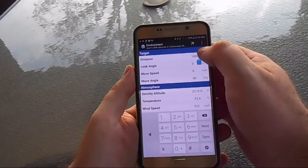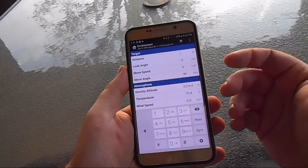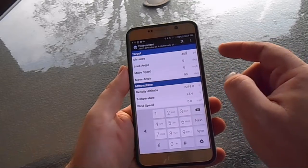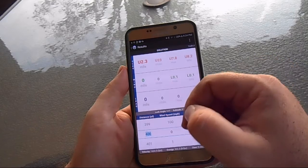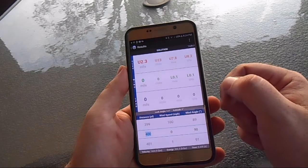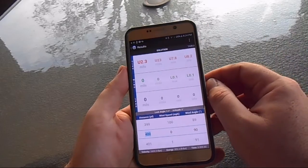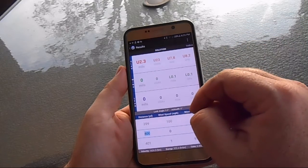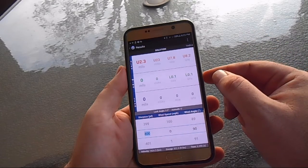Most of the time in the field, I'll range my target — say it comes up 400 yards — plug that in, let it come up, check my wind, and if everything lines up, I'll go ahead and apply my shot. Once I have to make a correction, this thing goes out the window a little bit. If I'm really having problems, I'll go back and check my data — sometimes playing with your zero settings can screw you up without realizing it.